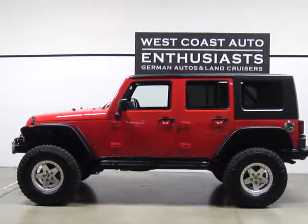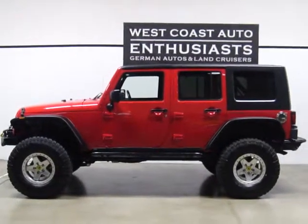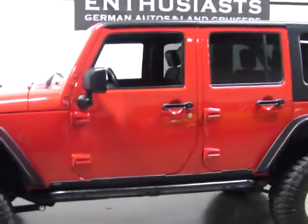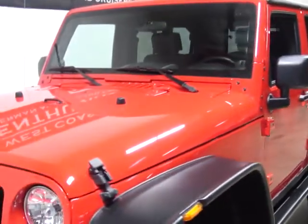Thank you for visiting West Coast Auto Enthusiast. Today we're featuring a 2010 Jeep Wrangler Unlimited Sport Edition. This has been heavily modified. The nice thing about this rig is that it's an incredibly comfortable, quiet ride for a more than capable off-road rig.